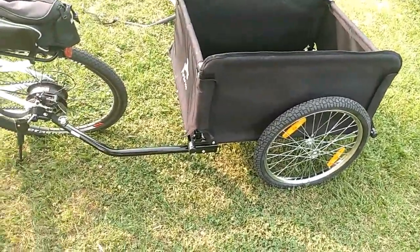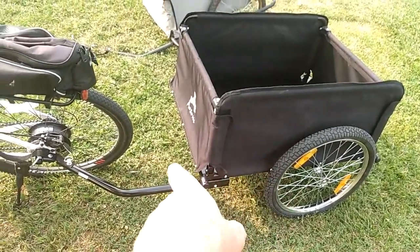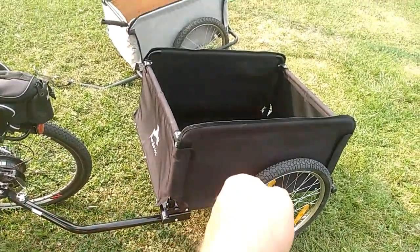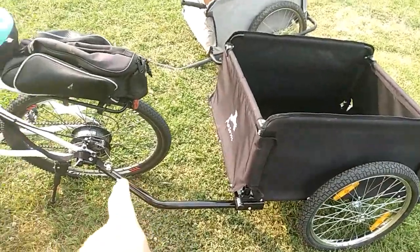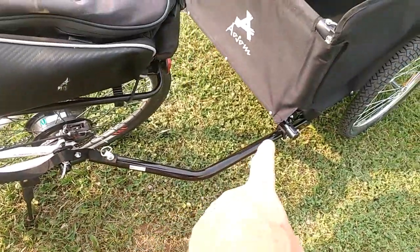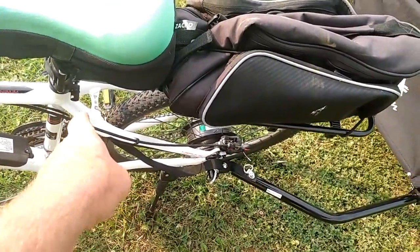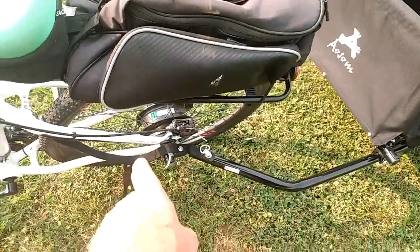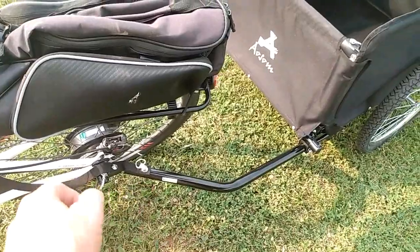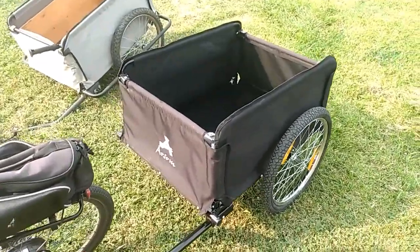This trailer comes with a lower hitch that's detachable or folds underneath, so you could even use it as a hand walker pushing it in front of you. It has a quick release on the front — just one pin. It also has a safety strap that attaches up here on the bike frame. Just like a safety chain on a car, it'll hold the trailer and keep it from flying off into a ditch or hitting a vehicle if the hitch breaks loose.